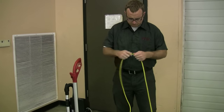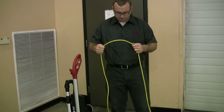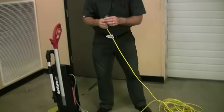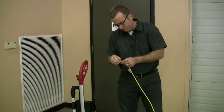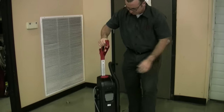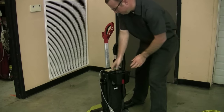Always inspect your equipment to be sure it is safe to use by checking the cord for cuts and frays, and look to see if the prongs on the plug are not damaged before turning it on. Vacuum bags should be one-third full or less; if not, replace it with a new one.